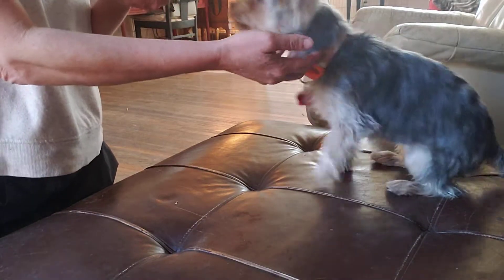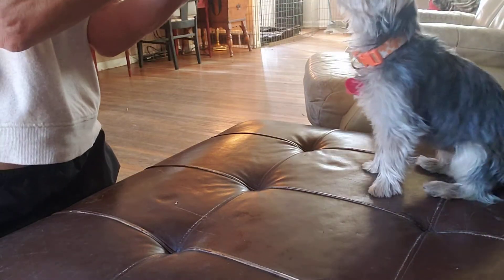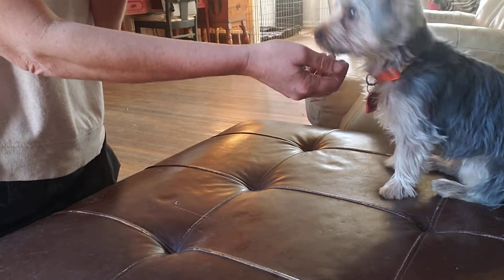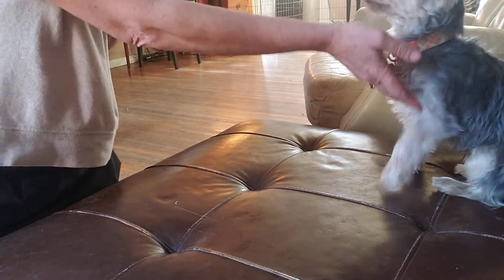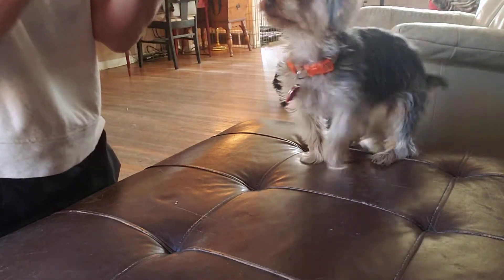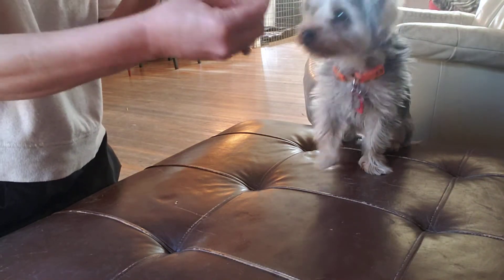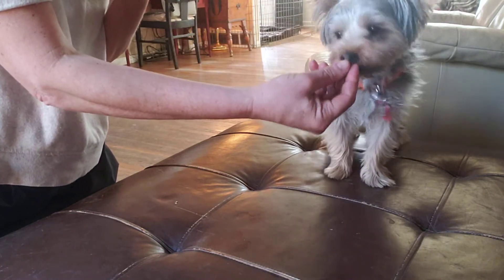I want to talk a little bit about a down. The trick about the down is sometimes they'll pop into a down and then pop right back up. I want to encourage him to kind of stay in that position. The first few times I'm going to lure him into a down — by luring, I'm going to put that food in front of his nose.